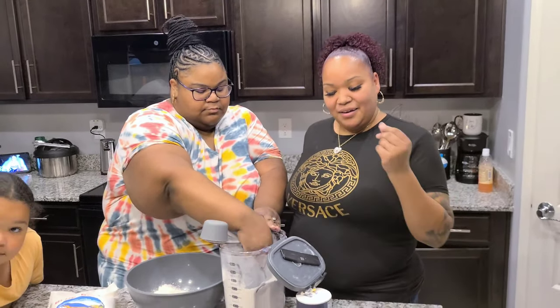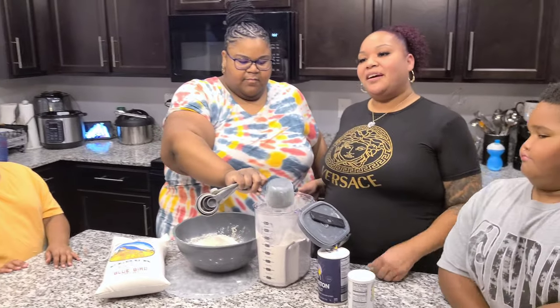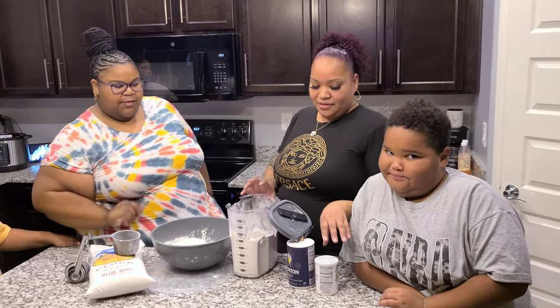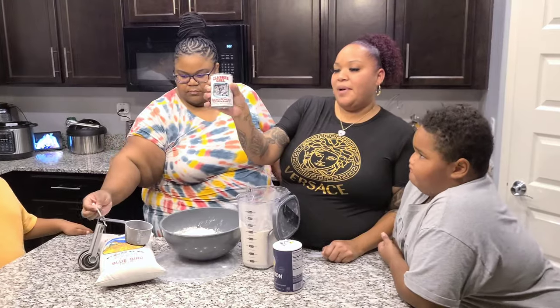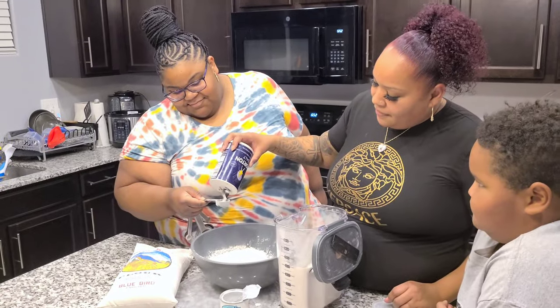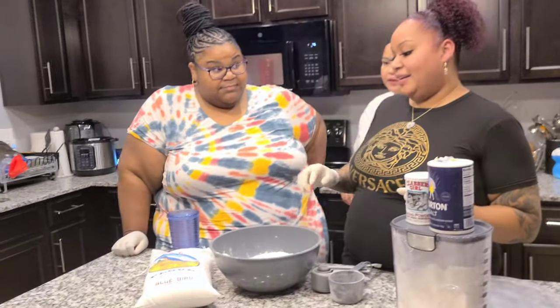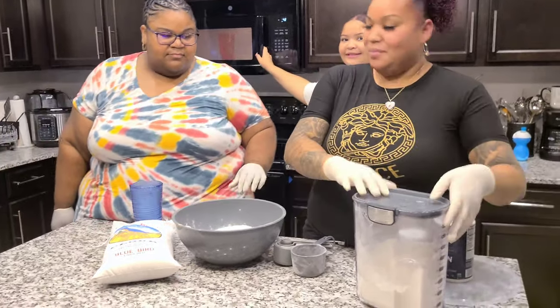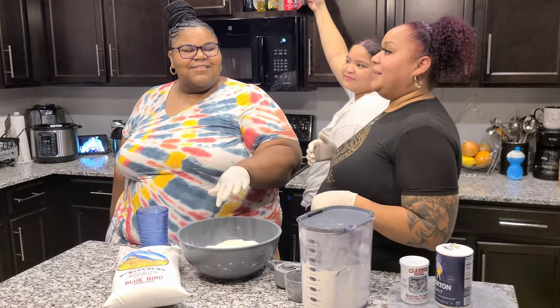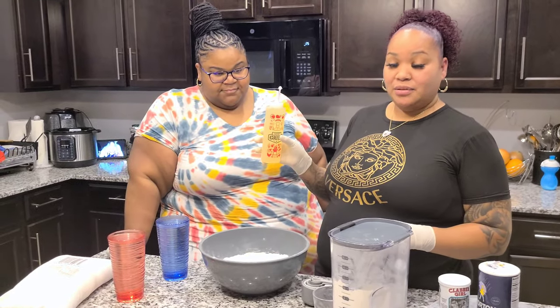Honestly, once we get to mixing in the water, we're gonna pour more in there. When you make Navajo tacos, you don't really measure — you kinda just go with it, you eye it. So then we're gonna get one tablespoon of baking powder, one tablespoon of salt, four cups of lukewarm water, and a couple drops of vegetable oil.